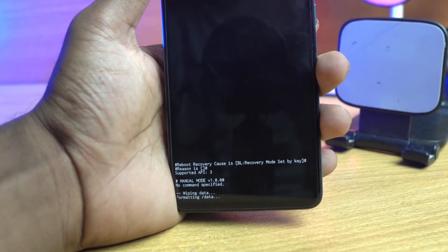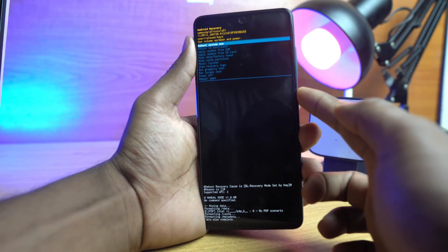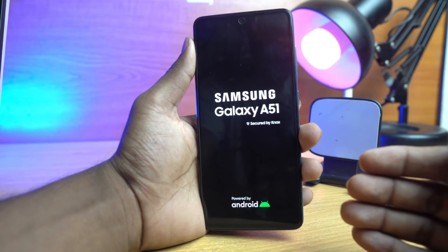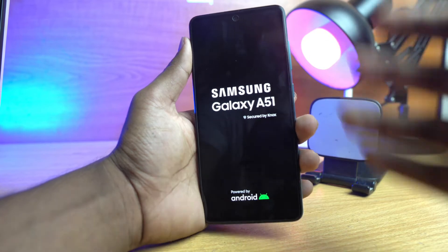It's resetting. Our resetting is complete. Now we just click reboot system now. The pin lock, pattern lock — the screen lock — is already removed from this device.